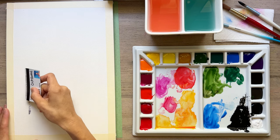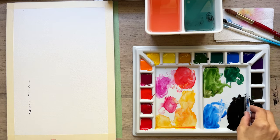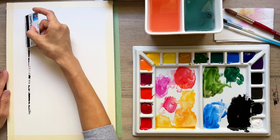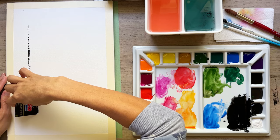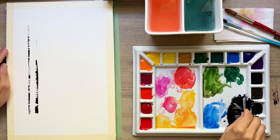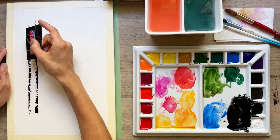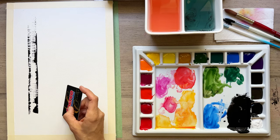We just basically dip our card and we drag it to the right or to the left — we drag it inward. If we start on the left side of the tree, we drag it to the middle of where the tree trunk is. Your card is going to pick up variations of colors, some more saturated, others less saturated, and you're going to get some really amazing texture. Throughout this project, I had to get more paint on my palette many different times because I kept running out — you do use quite a lot of paint.